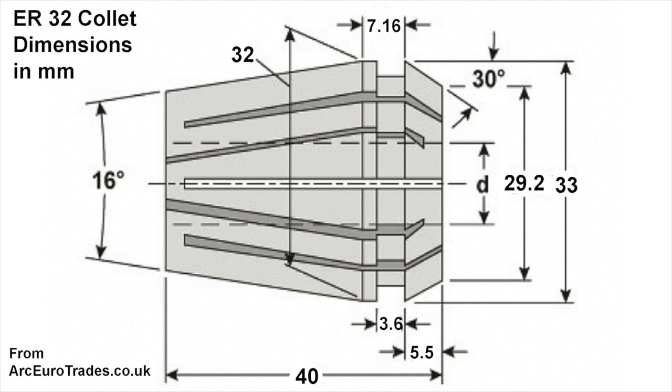The first thing we need is the dimensions of the collet. I found this online at arcurotrade.co.uk — this marks a 32 millimeter diameter, which gives the ER32 collet its name. The angle I calculated was eight degrees half angle, or 16 degrees included angle, which agrees with the specifications. There is also a diameter of 33 millimeters at the tip of the cone outside at the front, which goes inside the nut and is a little bigger than the 32 millimeters. We don't need that since we already have a nut.